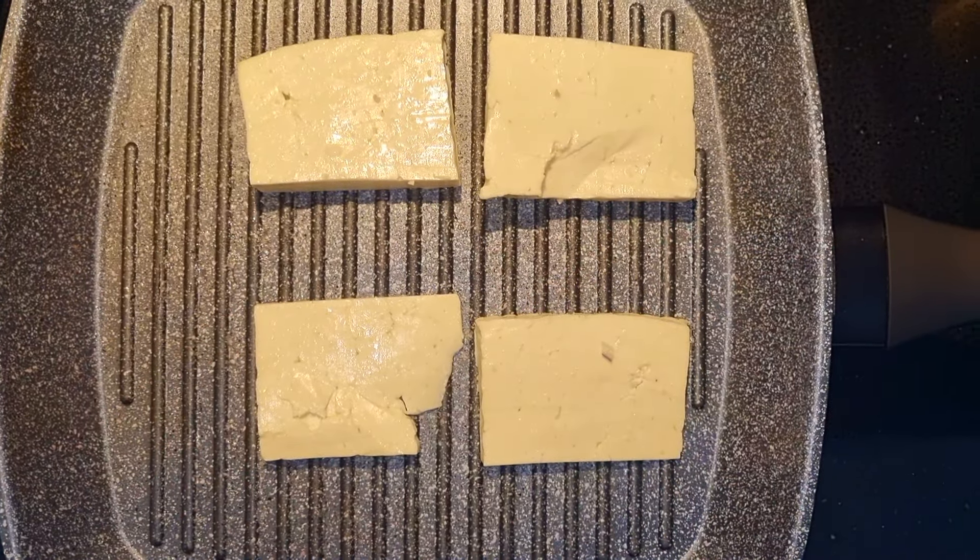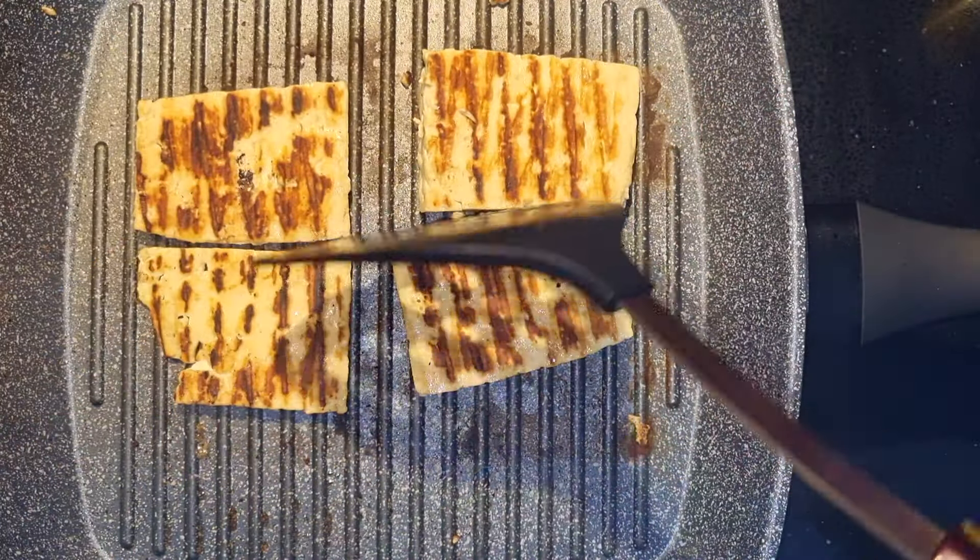While the bread is toasting, divide the halloumi into quarters and grill it for about 2 minutes on each side.